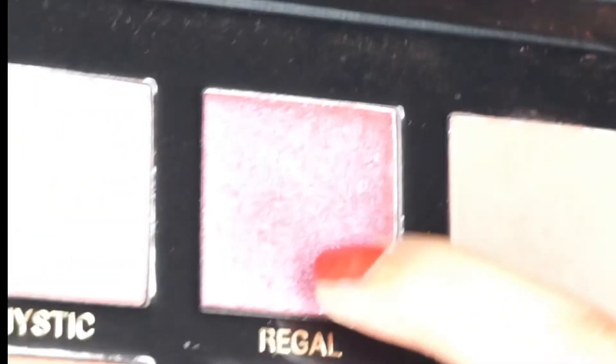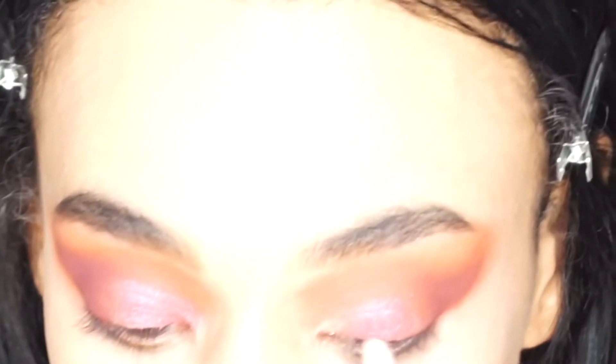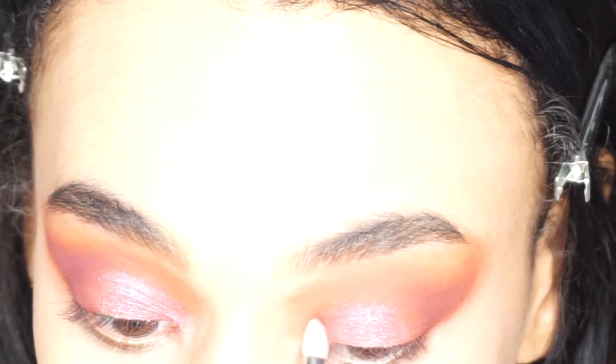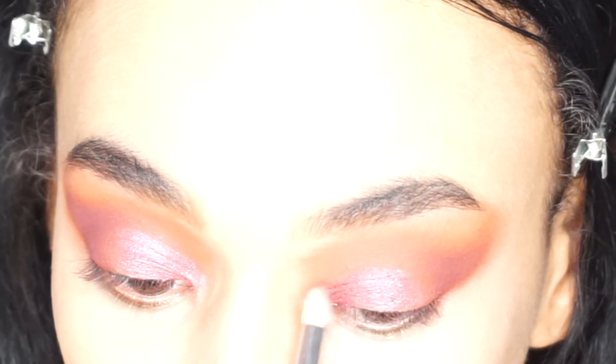What I'm going to do is take 'Regal' - this shade right here, it's a deep glittery purple. This is such a lovely shimmer shade. I'm going to just take my ring finger as usual and then tap it over. Oh my god, that's so nice! I'm going to use a brush as well to tap this on to see how that works. If you like to dip your brush in setting spray that's completely fine as well.